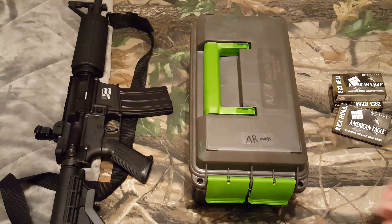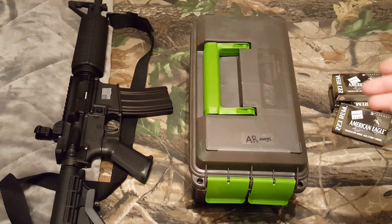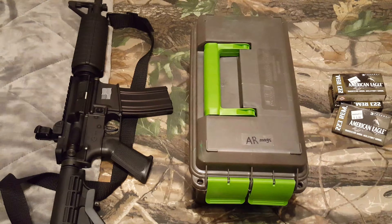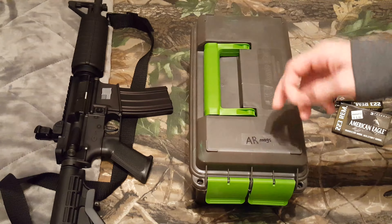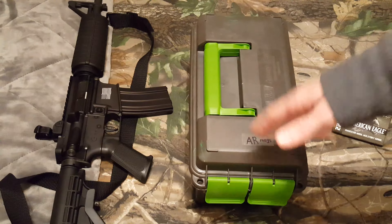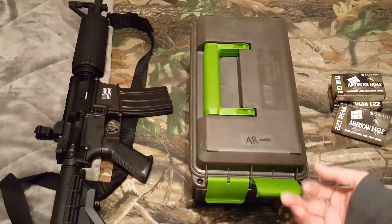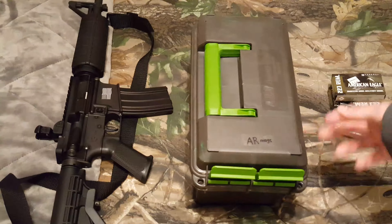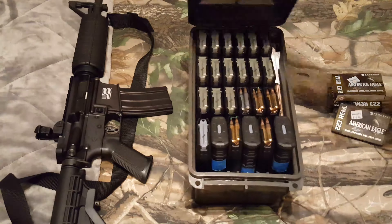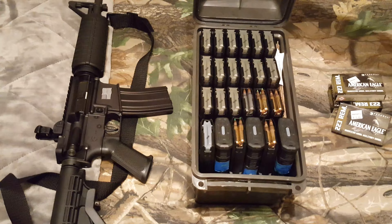I did research on this. Most guys were trying to fit mags — see how many mags they could fit in a standard 50 cal can, and most of them were metal. I haven't really seen anything on this. I see a lot of guys using the same company with the 15-magazine insert, but this is their standard ammo can from MTM — the zombie one, not that it matters — and it holds 24 mags: four rows of six.